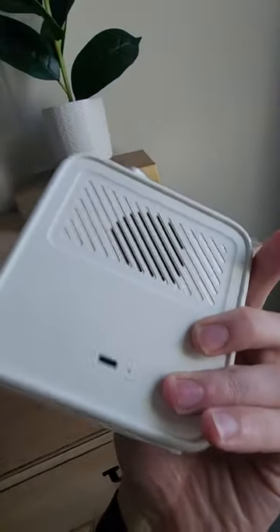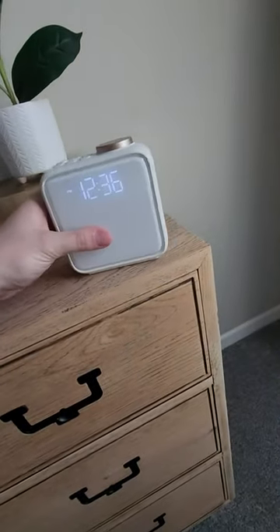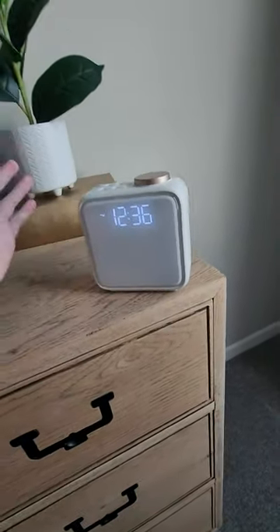The cool thing about it is it takes a Type-C, so you can use your Android charger, and on the bottom it's super grippy. Love this clock, and it looks fantastic.